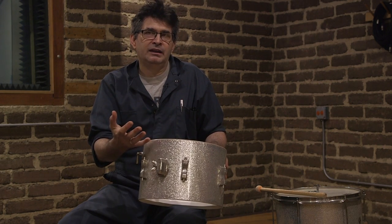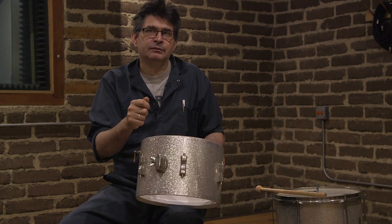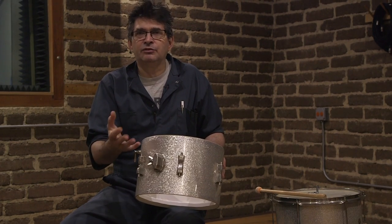Another way that you can tune the drums is so that the bottom head is slightly higher in pitch than the top head. That tends to shorten the decay of the drum as the top head and the bottom head sort of compete with each other. The initial attack that you hear is the pitch of the top head, and the sustaining sound is the sound of the bottom head. Because there are different pitches, they tend to cancel each other out and shorten the decay of the drum. That's quite common in jazzier drum sets where you want a quick speak from the drum but you don't want it to hang around and sustain too much.